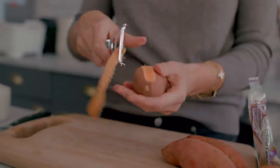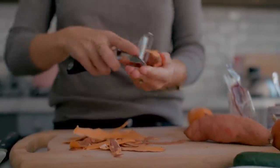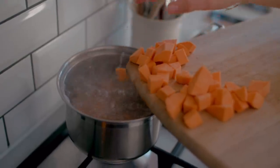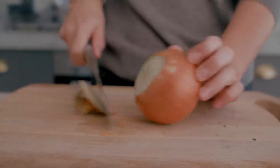Step one is just to peel your sweet potatoes — it's two sweet potatoes, but mine were really little so I'm using three. Just chop them up into little bite-sized pieces, then we're going to either steam or boil them for about 15 minutes to soften them, so that when they go into the curry they're nice and soft and tender and kind of melt into the mix.